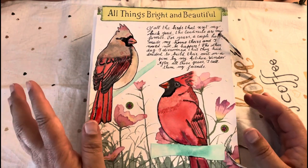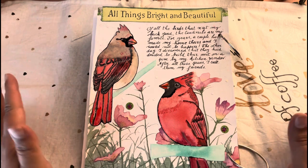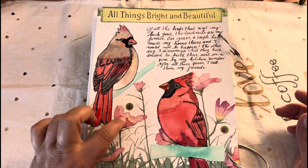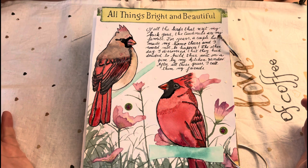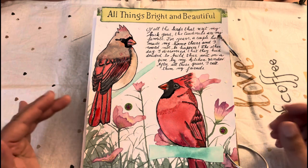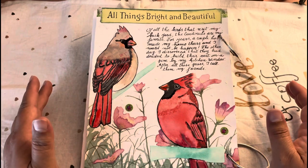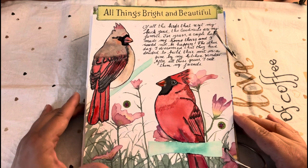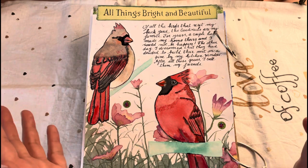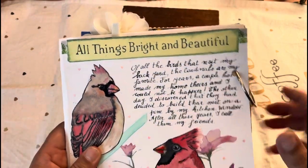I decided to add a title to the page: 'All Things Bright and Beautiful,' which I had cut out from a children's book — I think it may be the same book as the backdrop. I always check the magazines and books I receive and cut out different titles that I think I may be able to use, and I put them in an envelope. So when I want to add a title I just go to that envelope and I'm sure to find something that matches whatever I need.